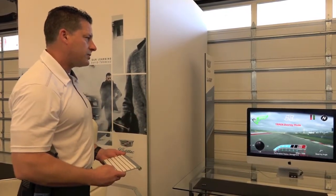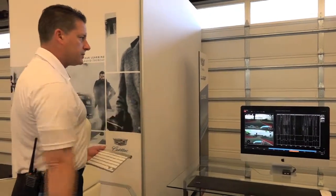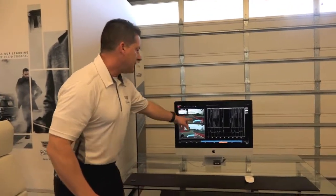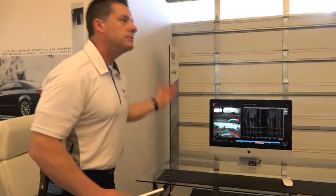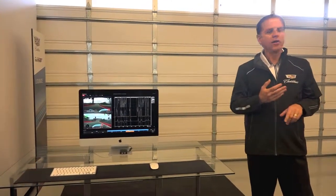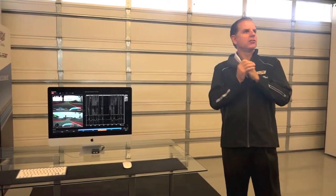Once you're done, you can take the SD card out and download a toolbox analysis system to look at all your data. You can compare your run to a baseline of a pro driver or someone else, and analyze data by corner or section of the track — from speed and steering angle to whatever you want. It shows time on throttle, time on the brake, maximum lateral acceleration, coolant temp — you can plot anything you want to improve your driving skills.